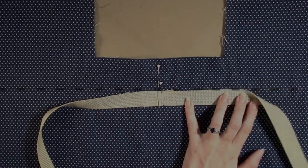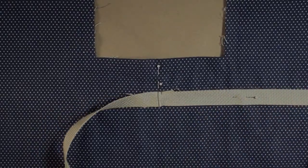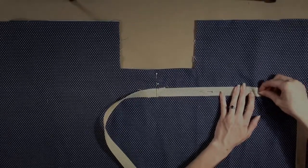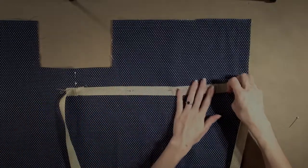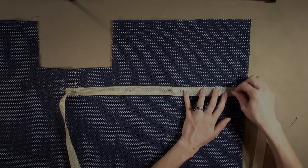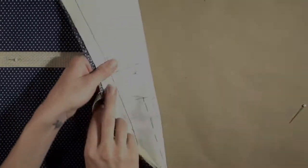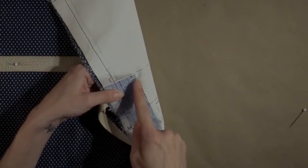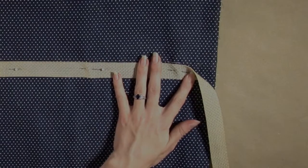Continue to pin the webbing in place along the line until you reach the top edge of the bag. Turn the bag to the wrong side and measure one inch down from the top stitch line. Push a pin through here, then use a second pin to mark that on the other side.